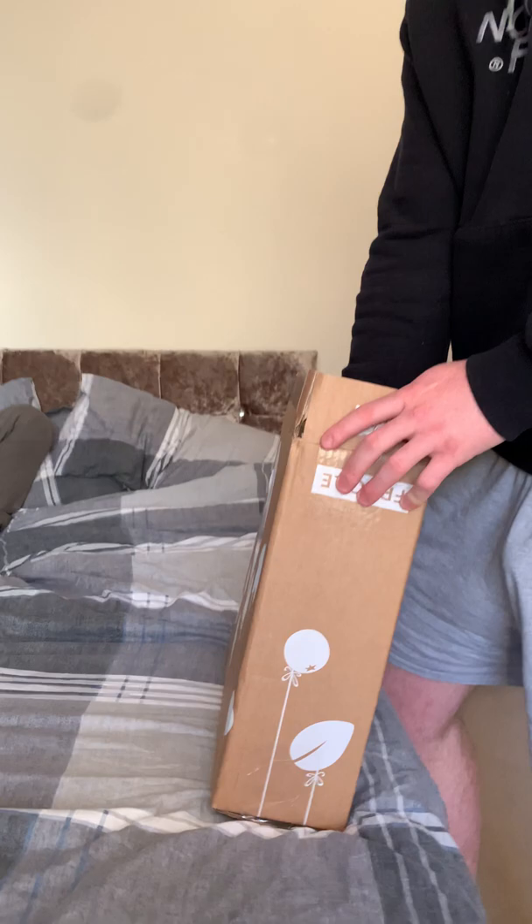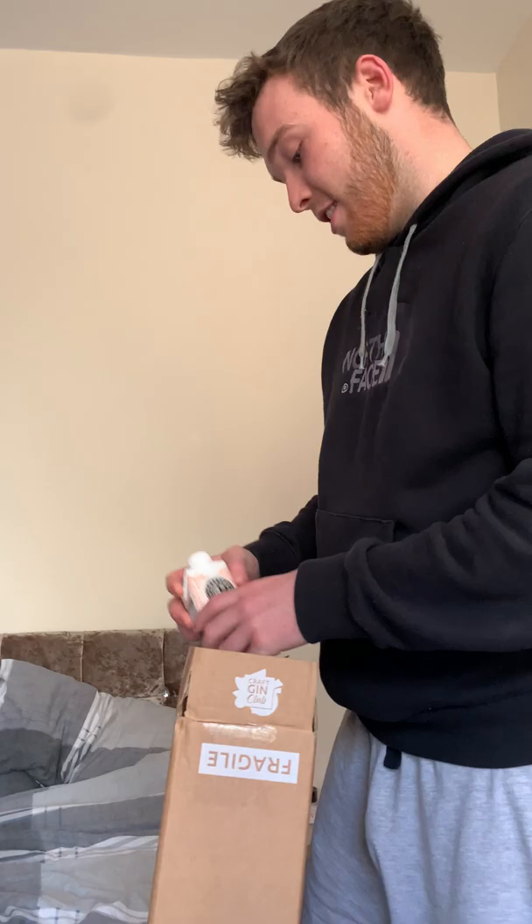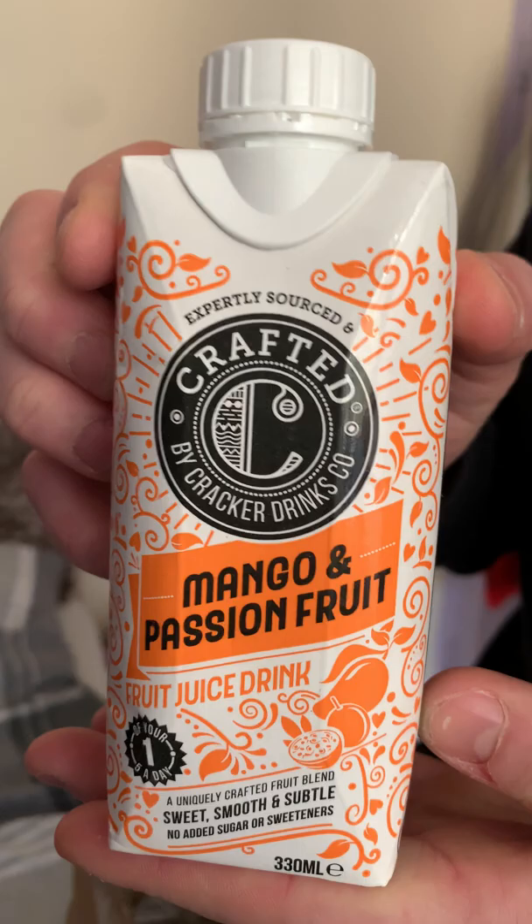So I'm really excited to see what it is — the first one that I've got — so let's jump right in. We've got snacks and we've got drinks in here, so let's see what comes up first. This is a mango and passion fruit juice drink. That could be quite nice to use as some kind of mixer, I assume.